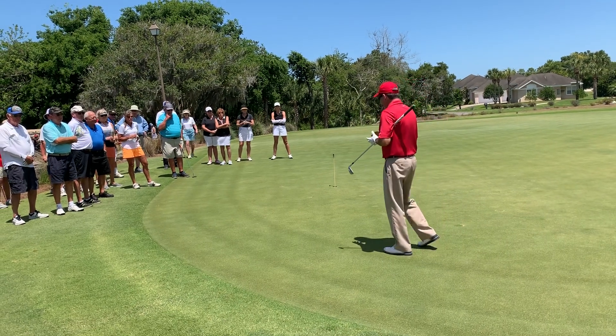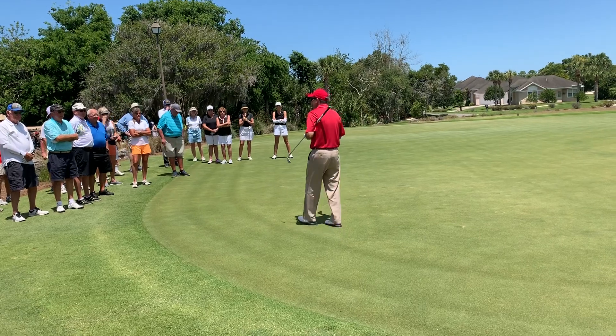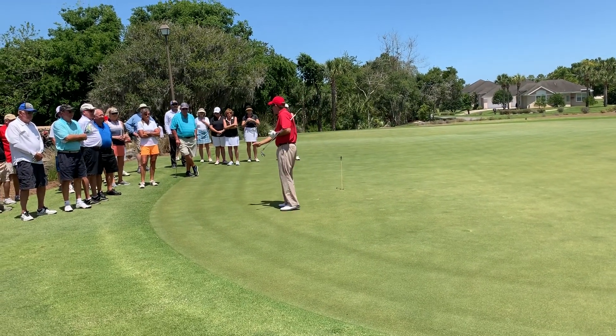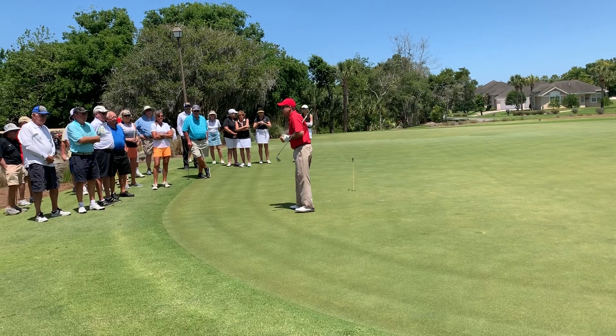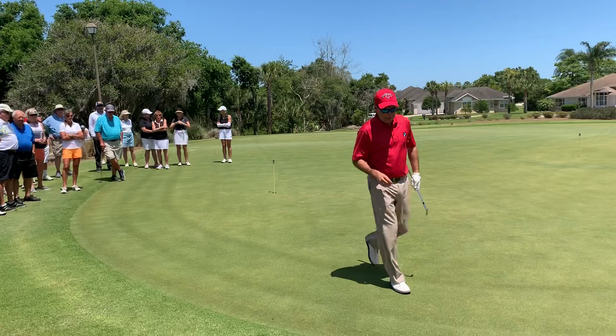When they get around the green, controlling their chips — how far it goes — has anybody chilly-chipped one? Everybody know what that is? It's about two inches behind the ball, moves about two inches in front. So we're going to eliminate that. There are a couple of things that you need to know.